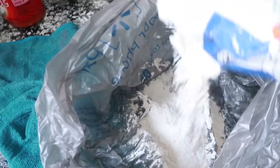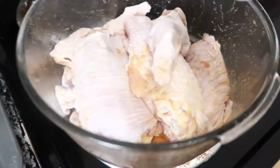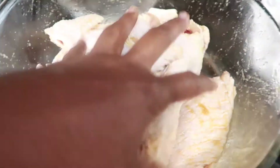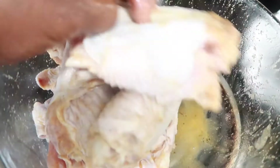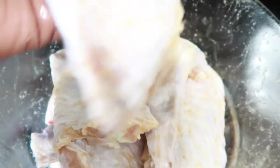I am going to coat my turkey wings with all-purpose flour. My turkey wings are well marinated — they've been sitting for about 30 minutes — and now I am going to coat them with the flour.